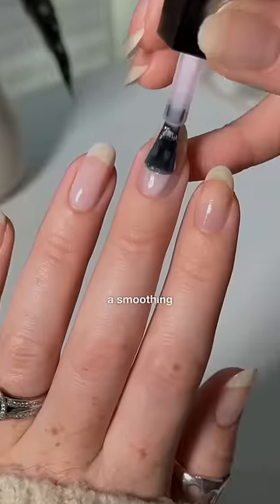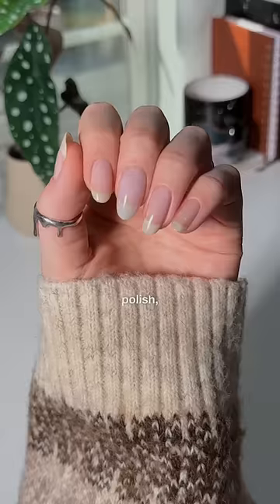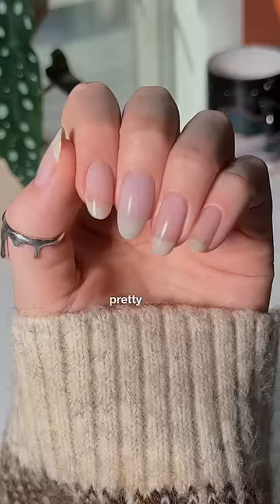Not too bad, right? Last but not least, a smoothing base coat or a sheer pink polish, and it's not perfect, but blends in pretty well.